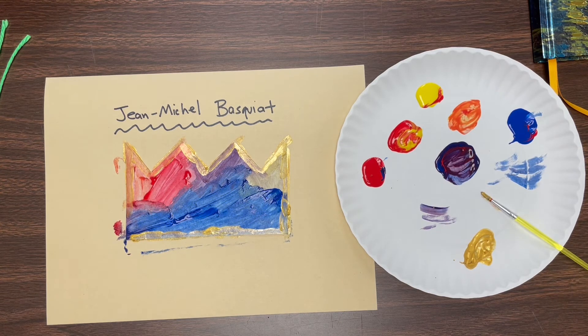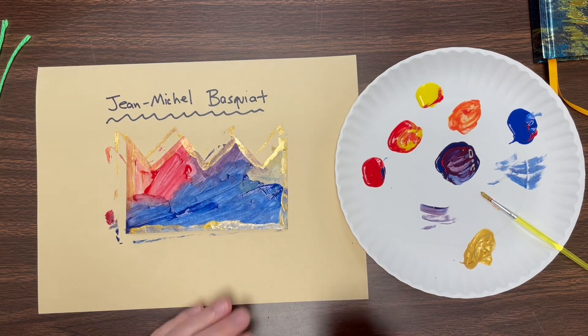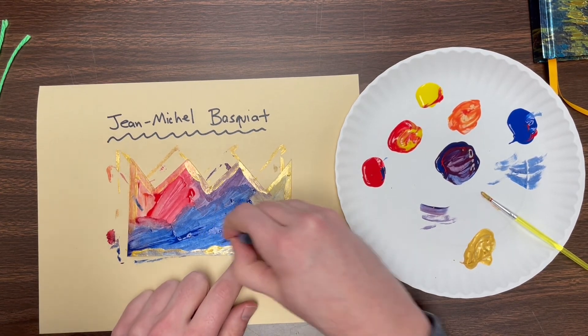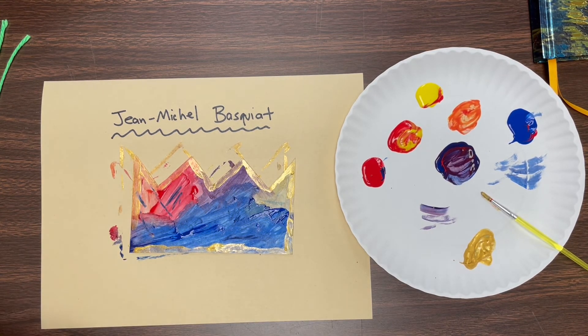Now the final step: if you want to use some crayons to make some slashes and scribbles, we can go in and do that. I'm going to take a nice color and make some lines — I may have to wait a little bit for this to be more dry so they show up. We want to keep our lines nice and energetic and fluid. I'm just doing some slashes of color on here, maybe a little green over here as well.